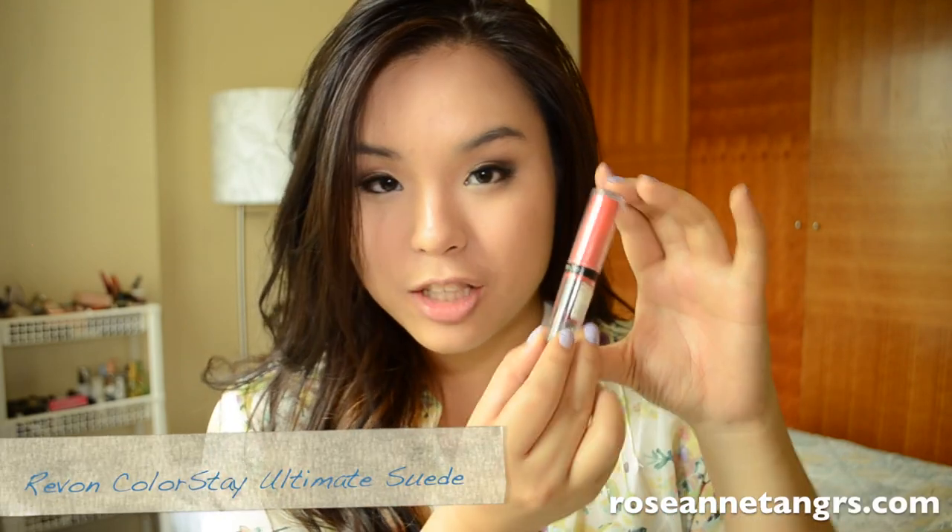Hey everyone, so today I'm going to be doing a review on the Revlon Colorstay Ultimate Suede Lipstick. I actually did a review already on my blog, but I thought this is basically my favorite lip color and lipstick of the season, and I thought I might share it with you guys.